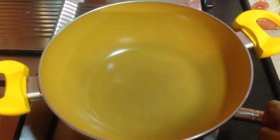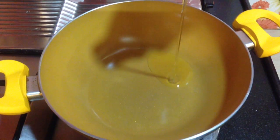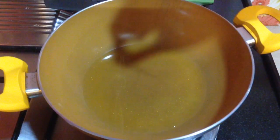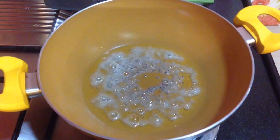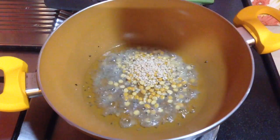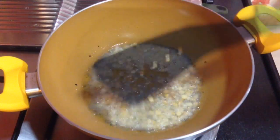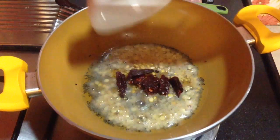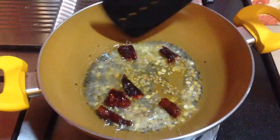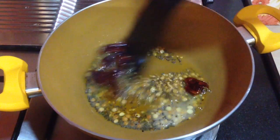To make lemon rice, I have started to heat up a kadai. In this I am going to add in 4-5 tbsp of oil. To this goes in 1 tsp of mustard seeds and let it splutter. Then I am going to add in 1 tbsp of chana dal and 1 tbsp of skinless split gram dal, i.e. urad dal. Goes in 2 red chillies cut into small pieces, roasted for a few seconds. I have kept the flame on medium heat.